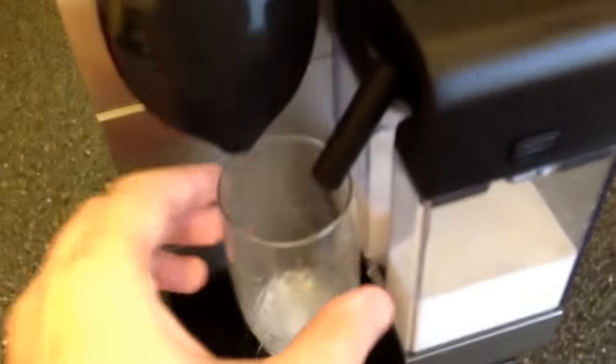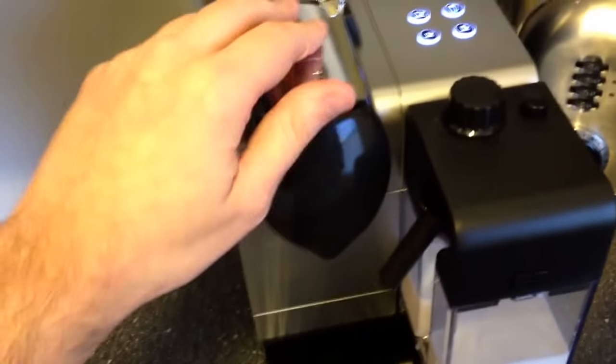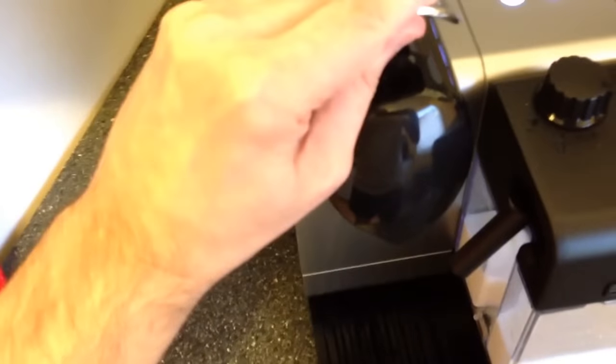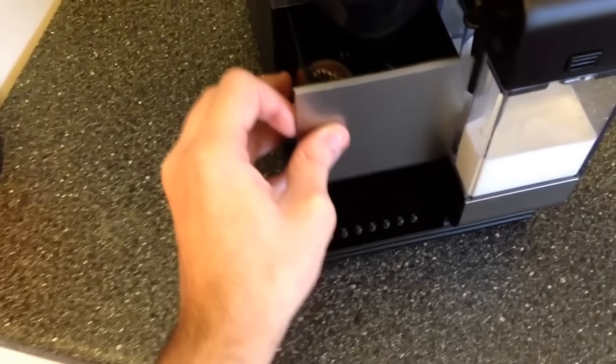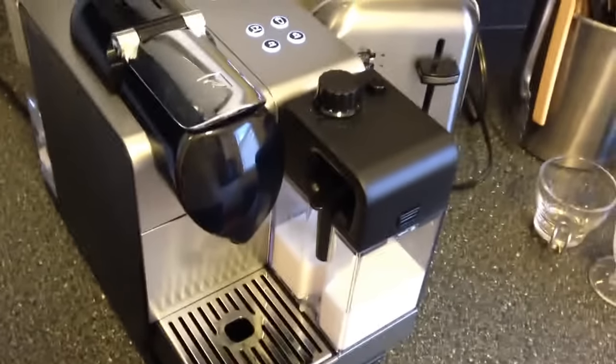Just don't put a capsule in when you push the cappuccino or lungo button for cleaning. The cleanup is simple: open it and the pod falls in automatically. You can see the pod catcher here — it holds about 10 to 12 pods before you have to empty it, which is really nice. And that's pretty much it — I'm going to go enjoy this cappuccino. Thanks.